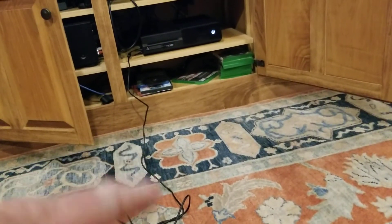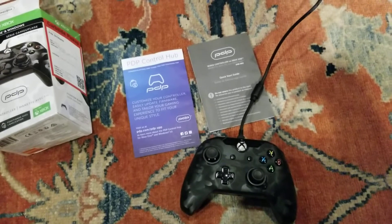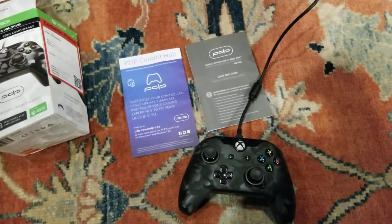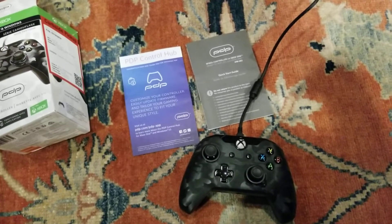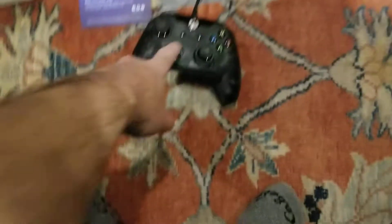So I unplugged it from the Xbox and downloaded and ran the app. It asked me to plug it in, I plugged it in, and it recognized it right away — it knew it was the black camo version. I went through some calibration and everything seemed fine, but before I could even finish the tutorial, the light went out and I got nothing once again.